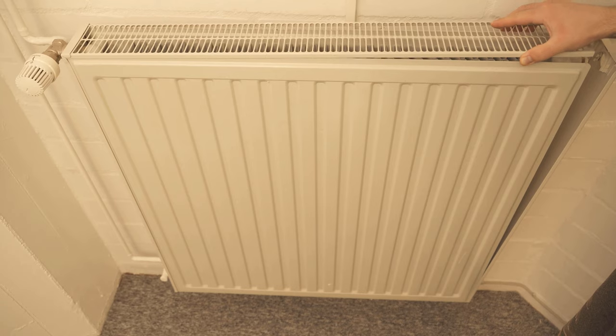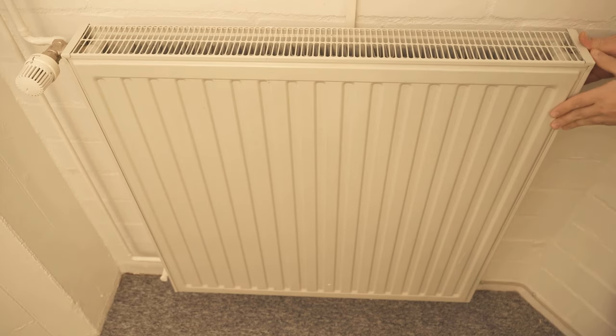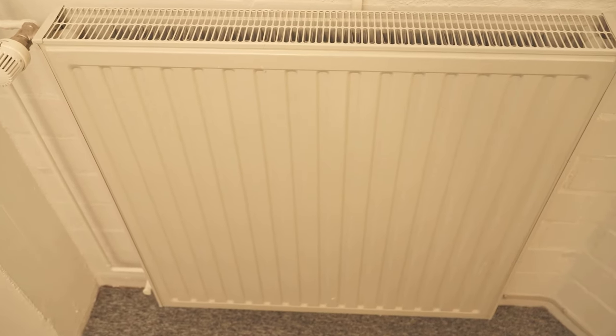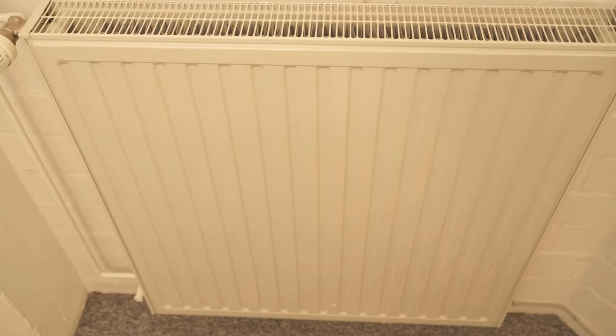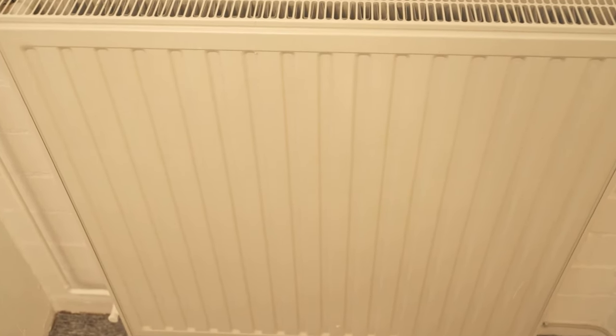After that, we put the grill back on, click our sides back on, and then we have reassembled the heater. If you liked the video, then I would be really happy about a thumbs up. Feel free to write me in the comments if it worked for you too. And don't forget to subscribe to this channel and activate the bell, so you don't miss any new video.